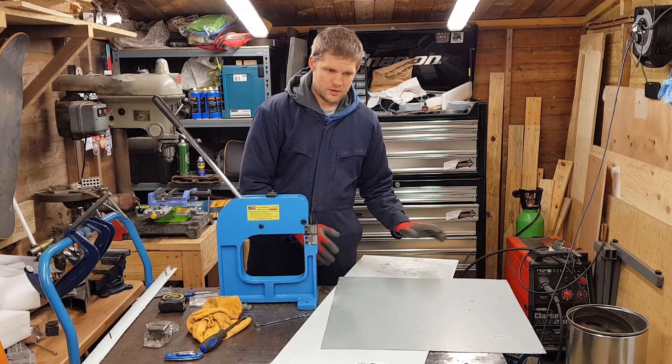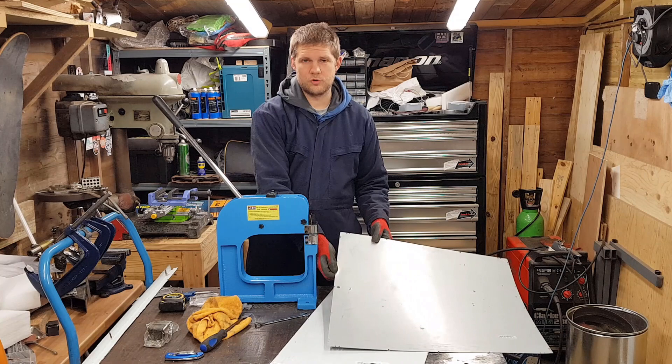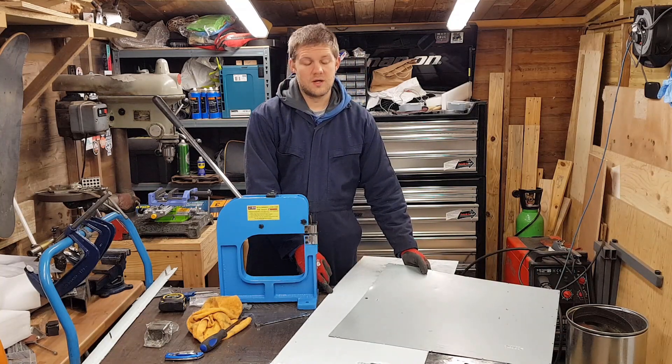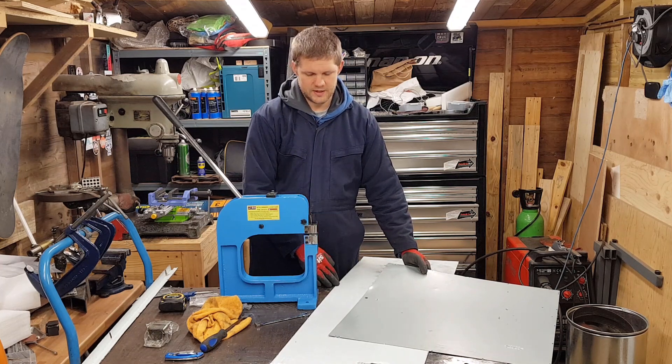The only sheet metal I've got at the moment is this stuff which is really thin — about 0.4mm — and this stuff which is 1.4mm. I'd really prefer something right in the middle, like 0.8, 0.9, 1mm max.